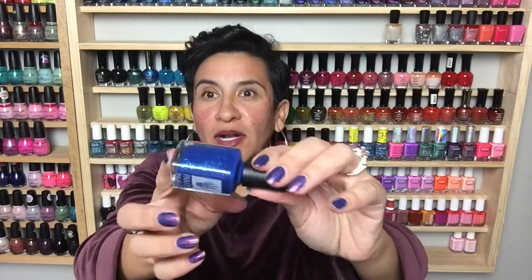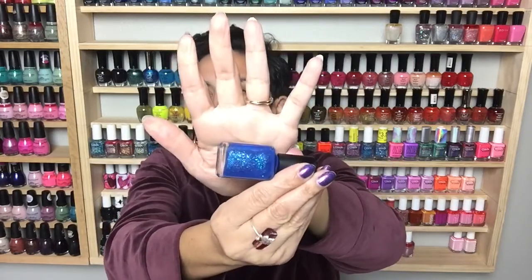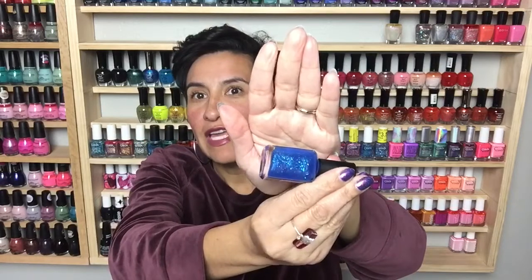Hi everybody! In today's video I am so excited to share the Painted Phalanges January 2020 release polish with you. She's only releasing one polish in the month of January, but it is so beautiful. This polish is called Sparkly Blue Year — look at all of those flakies and shimmer, and look at that deep base. This polish is beautiful.